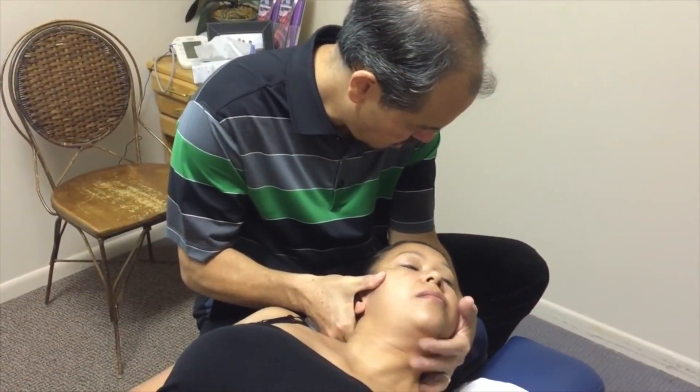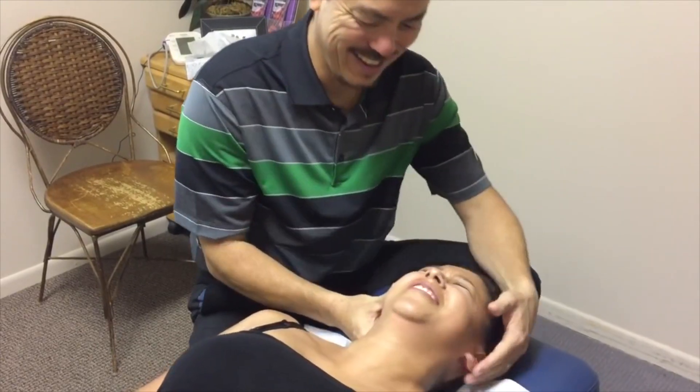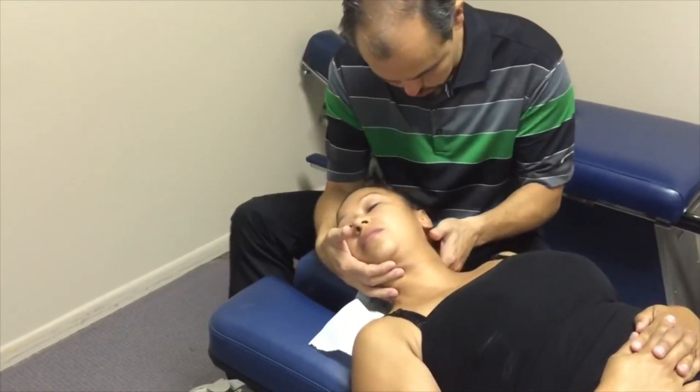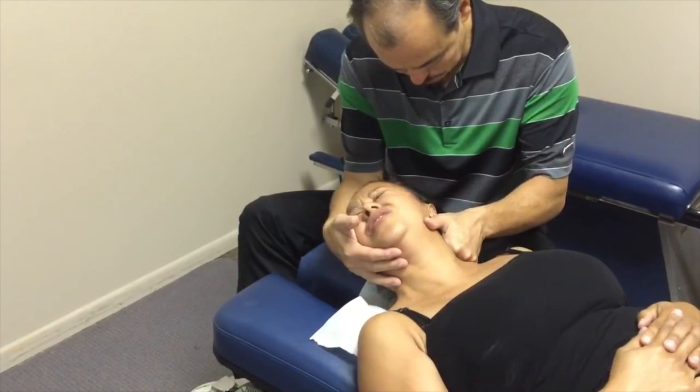Right there. Okay, just relax. Just let it go here. Good. That's it. Let your shoulders relax. Just like you do it by you. Good. One more here. Good.